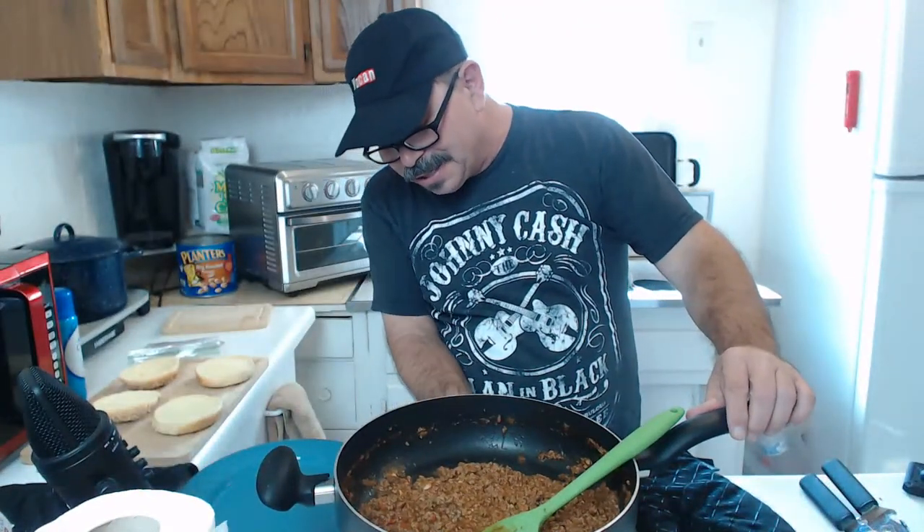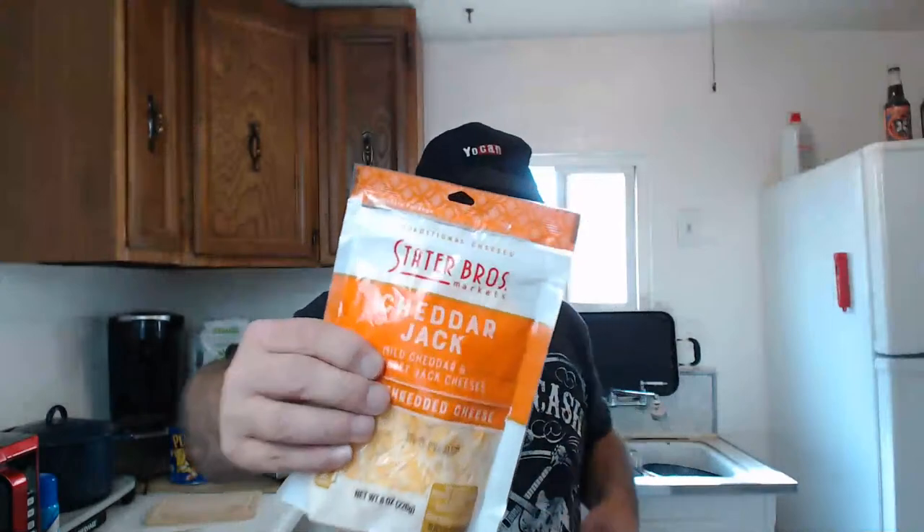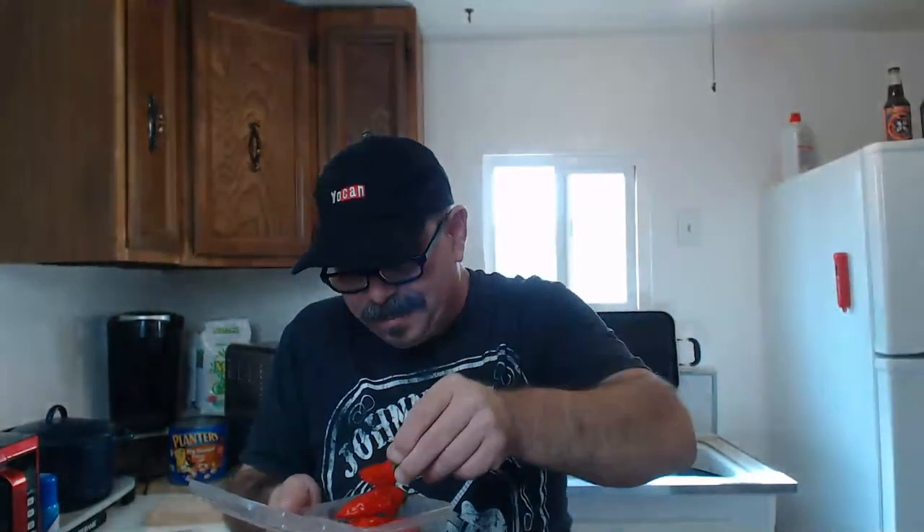Turning the burner off. Now that I'm done — going to make some sloppy joes. Using a cheddar jack mix today. I used two ghost peppers — one was about this size and the other was about this size, so a lot of ghost pepper. Normally I use 80/20 beef but the butcher was sold out last night so I got 93/7 — that's the best I could come up with.